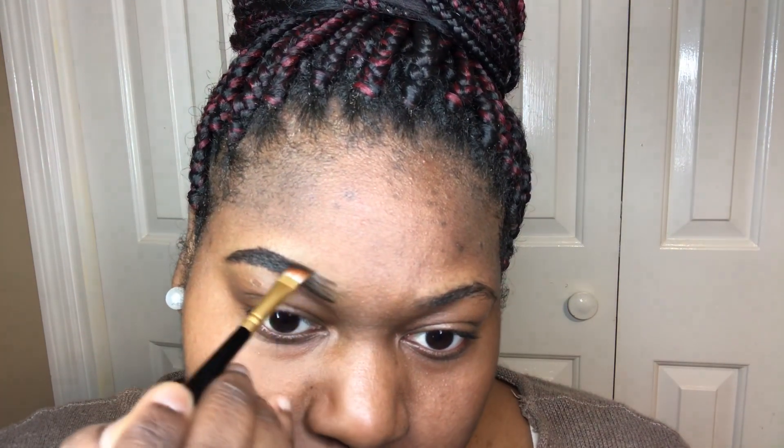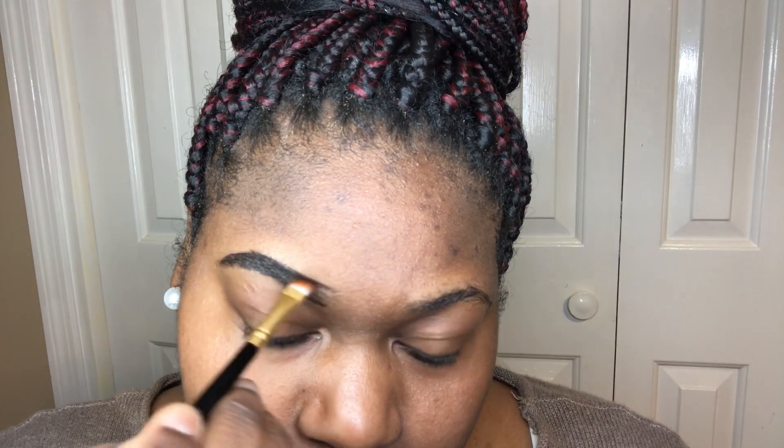I am now using the Maybelline New York Eye Studio in the color Expresso, and all I'm doing is outlining the brows that I do have and shaping them to my desired taste.